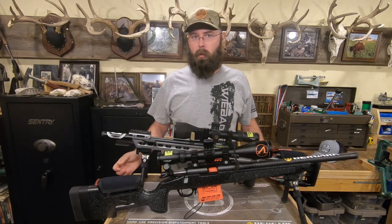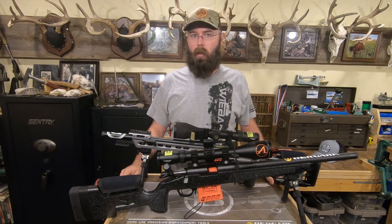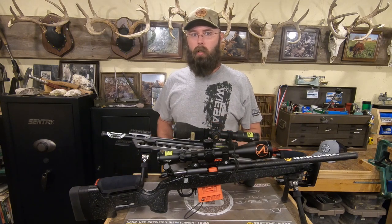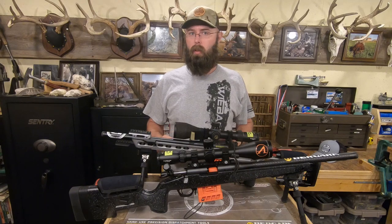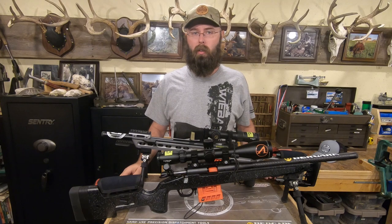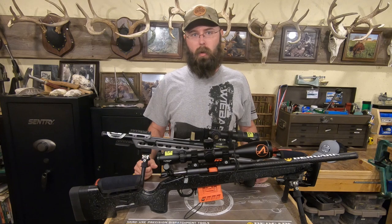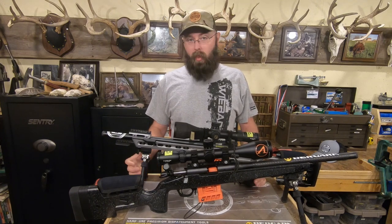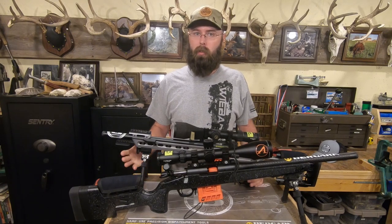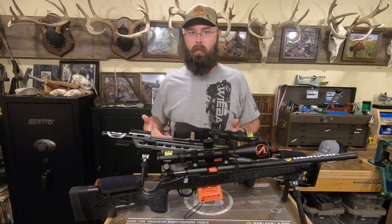I had to change out my hat from the last video because a guy just has to accessorize sometimes — you've got to switch things up a little bit. That's what we're going to call a segue into this video. Do you want a chassis or a stock on your Bergara, or really any rifle at all? It doesn't have to be a Bergara, but that's what I'm talking about here. So, why switch out the stock — perfectly good stock — for a chassis?